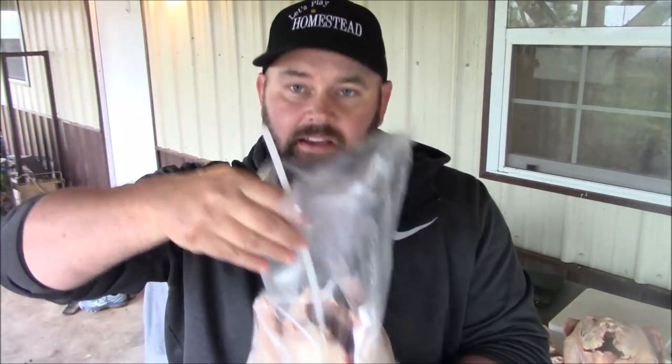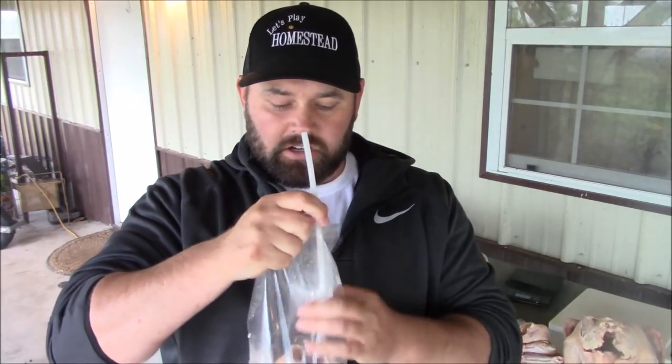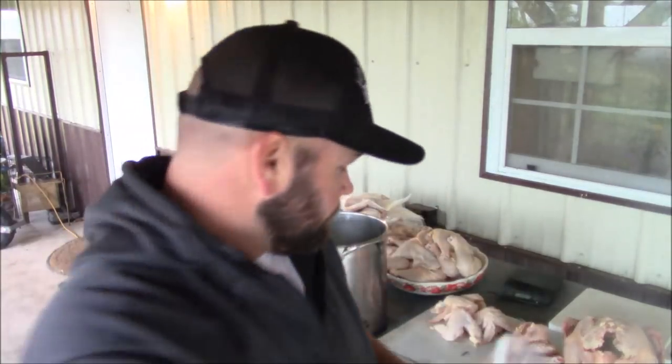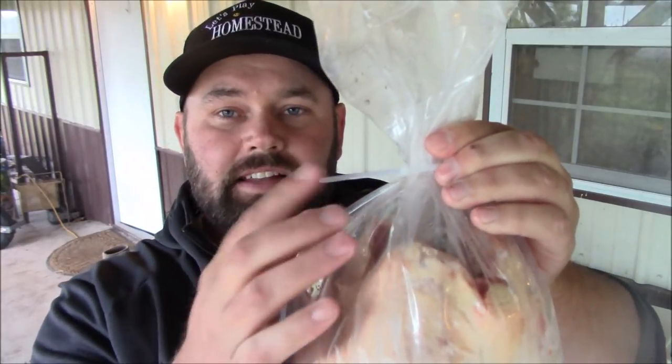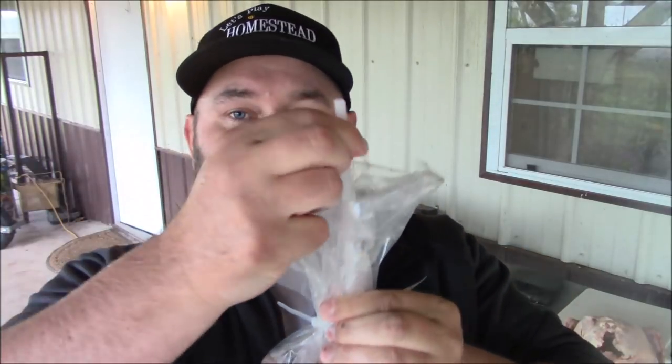You put the chicken in the bag, then take the straw that comes with the package — I'll put a link to that on Amazon below. Put the straw about halfway inside the chicken, do it like this, then put your zip tie around it. Push it down as close to the carcass as you can. Also put the chicken legs upwards, the way they recommend — it makes a better seal. You'll need a pair of pliers to pull the zip tie tight because it's slippery and wet.